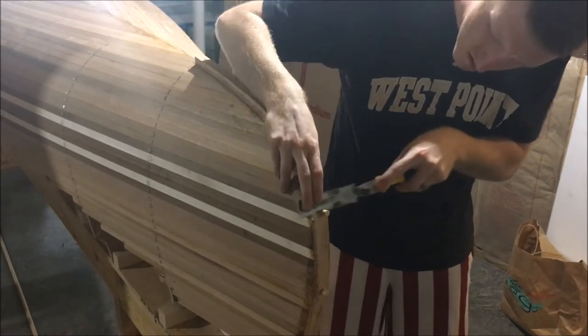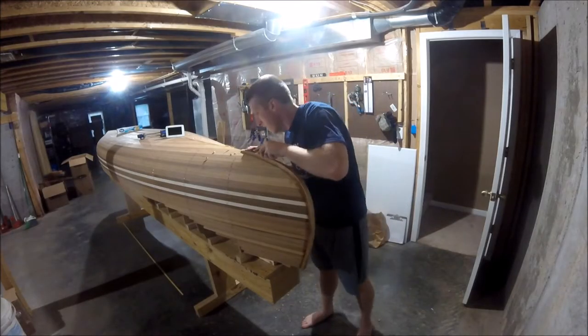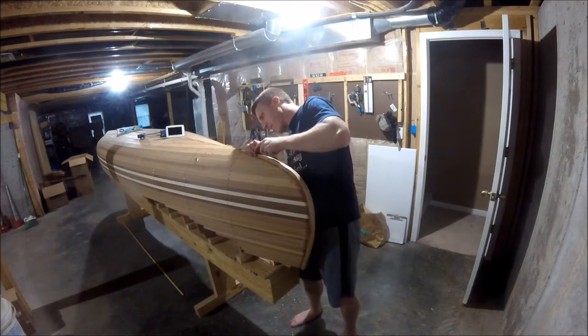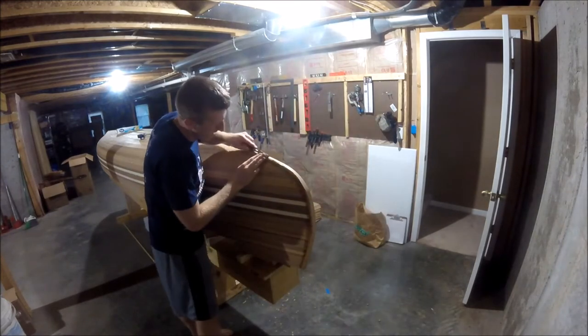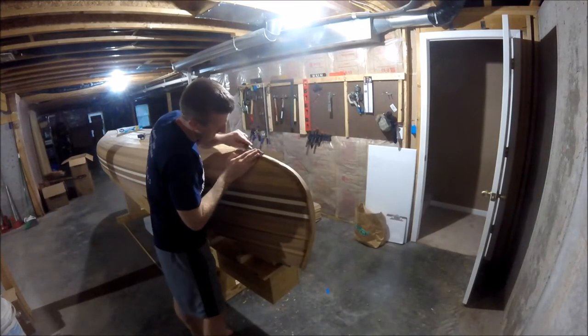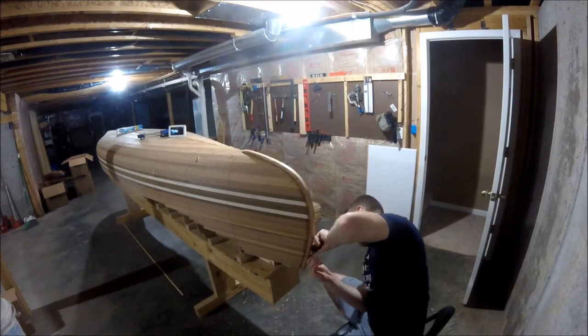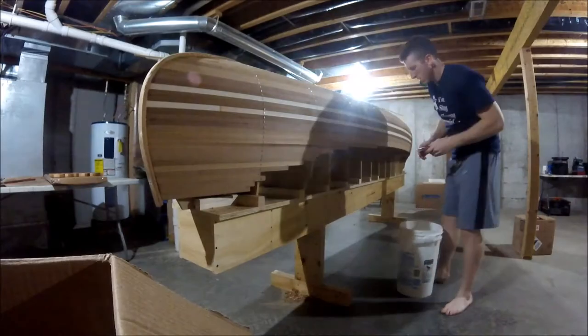Once the epoxy attaching the outside stems was set, I decided to do some rough shaping with my chisel. I didn't want to leave my outside stems all square and bulky, so I rounded off the edges and made sure the bottom of the outside stem kind of tapered into the shape of the canoe. Once I was roughly satisfied with the shape of my outside stem, I moved on to cutting the curve for my rocker.